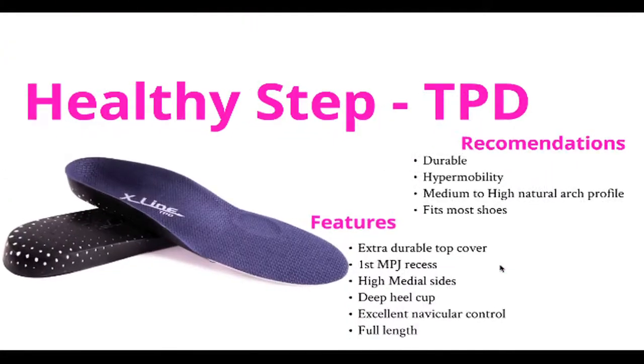The HealthyStep TPD gives you the option to be used as a temporary device or as a longer term solution. It is a low to medium arch profile with a deep heel cup for extra stability and a first MPJ recess to enhance sagittal plane function.